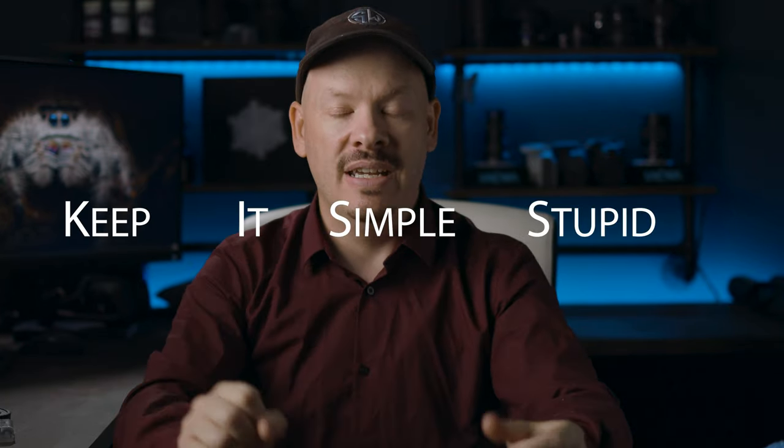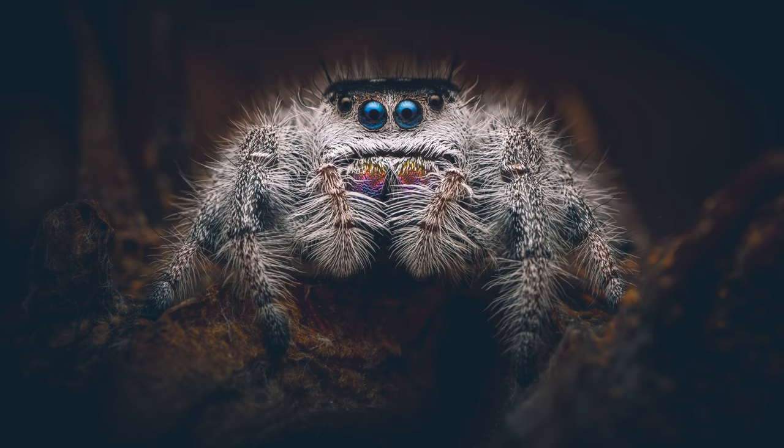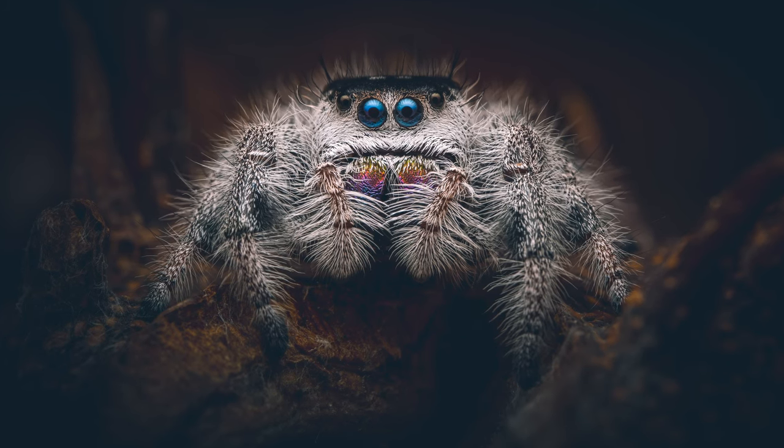So there we go — that is KISS: Keep it simple, stupid. The simpler the shot, the more chance you are going to succeed at getting the shot. Once you've mastered the simple shots, you can move on and start doing something more extreme like setting up different scenes and multiple lights. Any questions you have about this simple setup, let me know in the comments below or hit me up on social media. I want to thank you for watching this video and I'll see you in the next one.